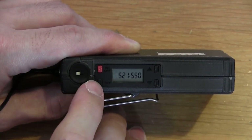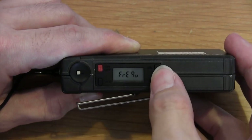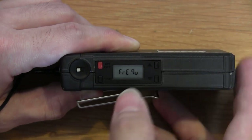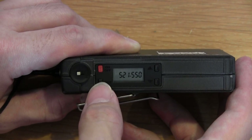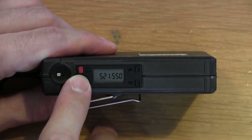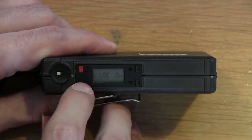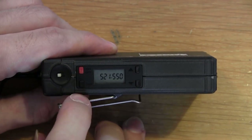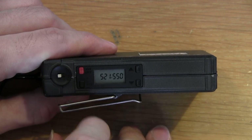If you press Set twice, it asks what you want to display — you can display the frequency of operation or the channel it's set to. Press Set three times to fine-tune the actual frequency using the up and down buttons. Press Set a fourth time and you arrive at Lock. If you select Lock On and press Set again, the transmitter is locked — the buttons and the power button will not work. To take the lock off, press Set once and then deactivate lock, and press Set once again.